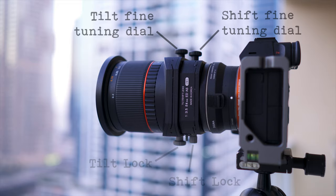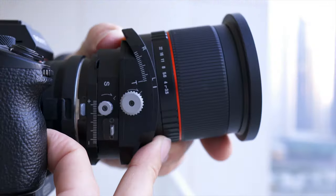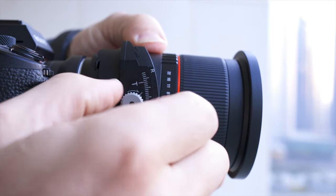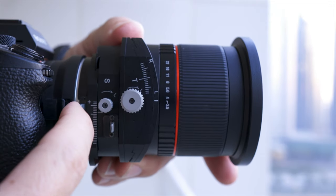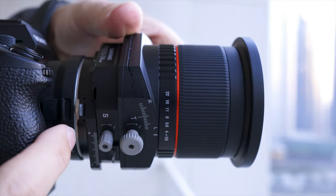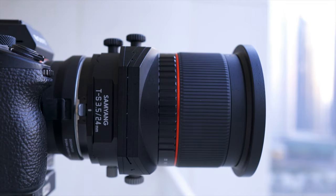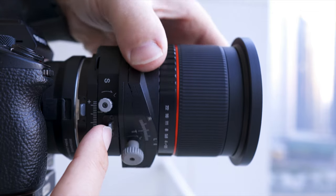Each of the functions — the tilt and the shift — has a locking dial and a fine tuning dial. You undo the locking point, move the lens to where you want it, and then lock it into place. On this side of the lens you can see the levers which release the rotational planes, and it locks into place at 30 degree increments so with a little manipulation of each of these settings you can get it exactly where you want it.